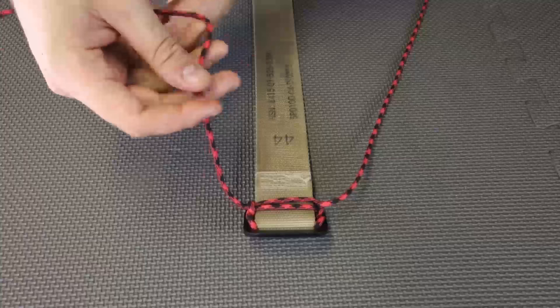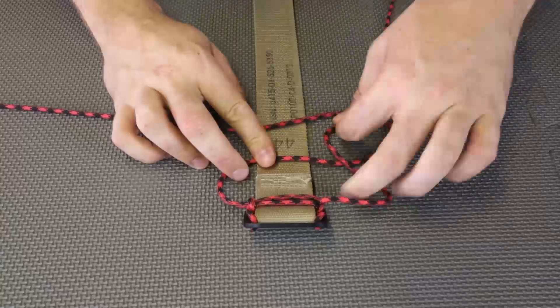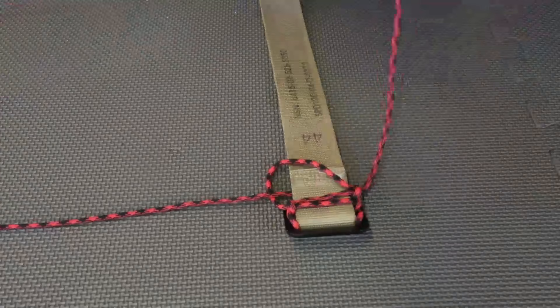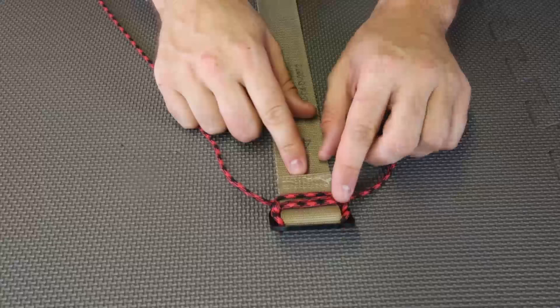The next step is pretty important. You see how it's going down and this one goes up? So we're going to make a loop this way — that's how you keep remembering it. Then you're going to grab under this rope and under the belt into the loop, and then pull it out.